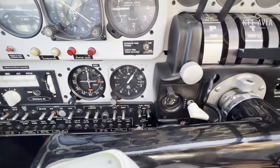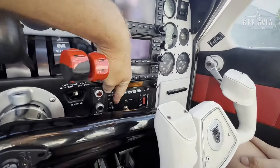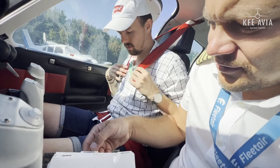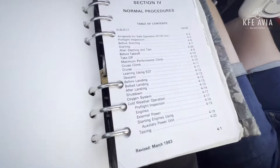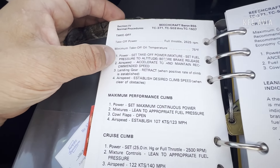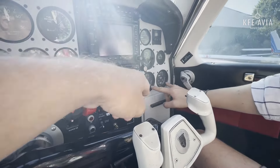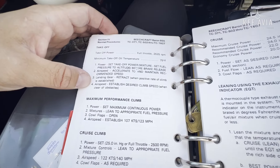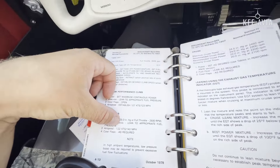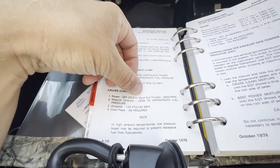What about the master switch? It should have a master switch. Fuel quantity — where does it show? Fuel quantity shows here. Okay, this is the avionics switch, avionics master, flaps. For fuel pump on departure, checking normal procedures: airspeed, starting, after taxi, before takeoff. Takeoff power — full throttle, minimum oil temperature 75°F checked. Landing gear retract, then establishing climb. For cruise climb we will set 122 knots — just above the white line — 25 inches and 2500 RPM.